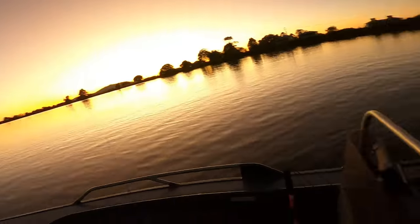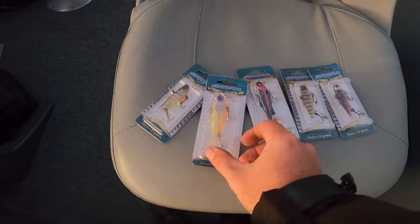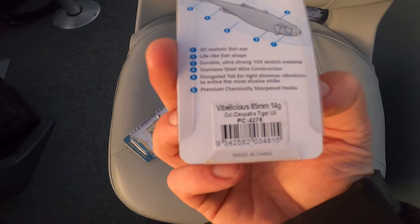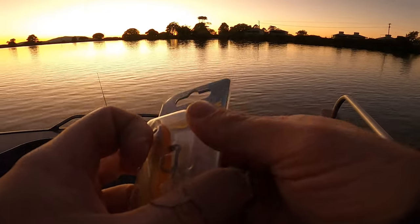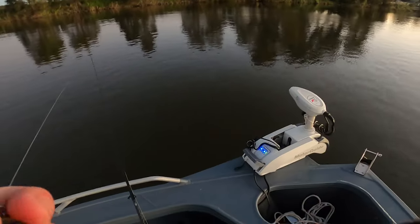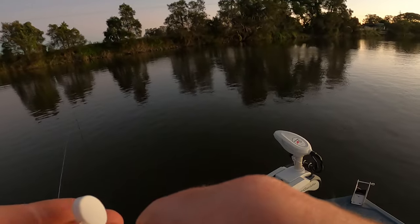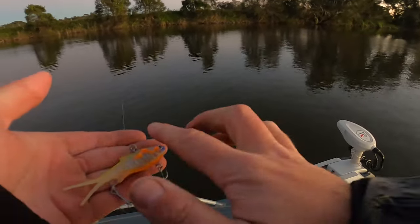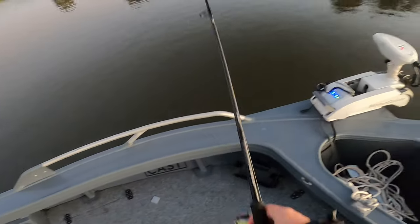Alrighty, lovely morning out. I've got the five colors - let's start off with an 85 mil. What color is it? Cleopatra Tiger UV, give that a crack. Put a bit of Saxon on and get it out there.